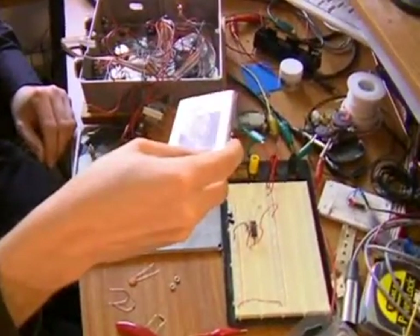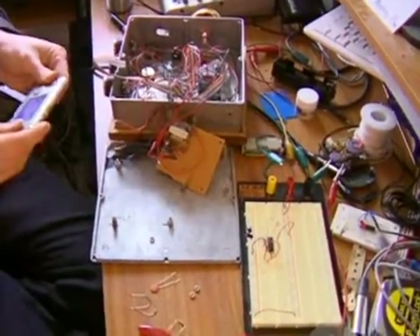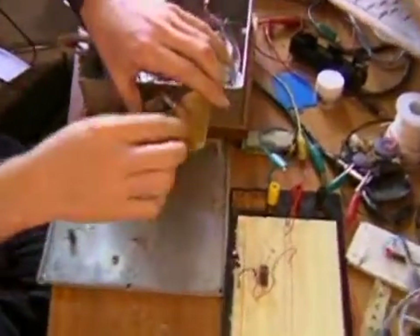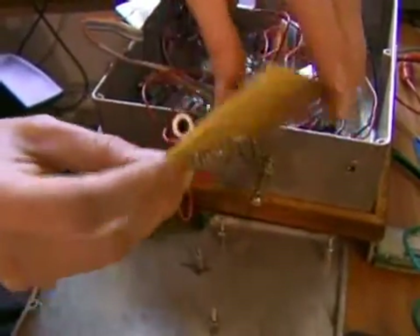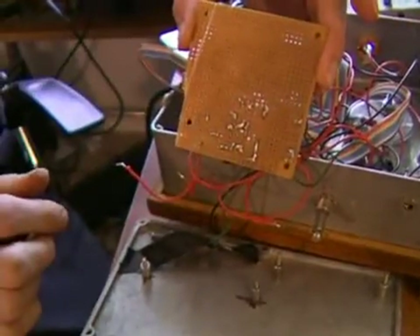I can refer to that snapshot and then take these components and start arranging them on what I have here, which is called a perfboard or a perforated board. And on the bottom you can see there are little copper bits that you can solder to.